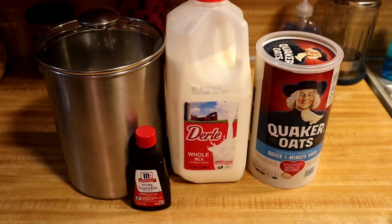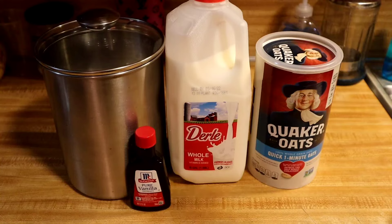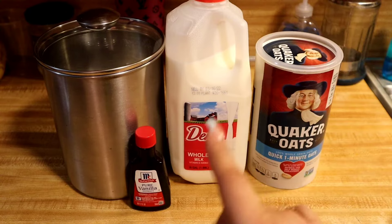Hey guys, so today I'm going to be making some oatmeal and these are the ingredients that I will be using. So here I have my Quaker Oats, the one minute one. I have some whole milk, some vanilla extract, and some sugar. So let's get started.